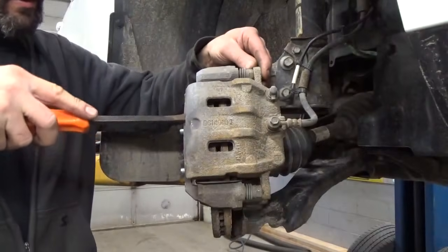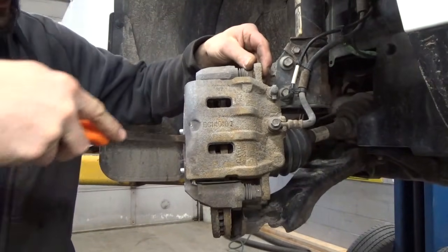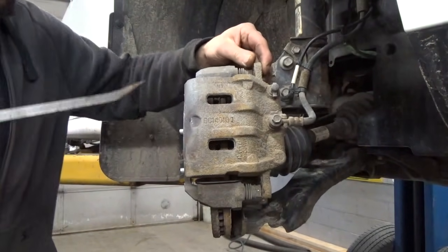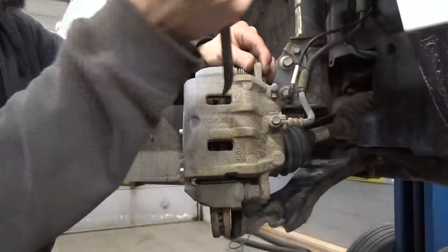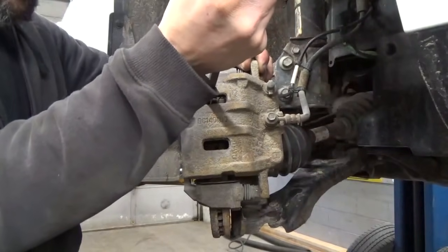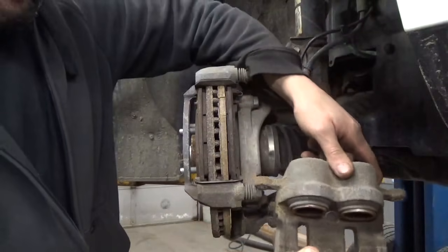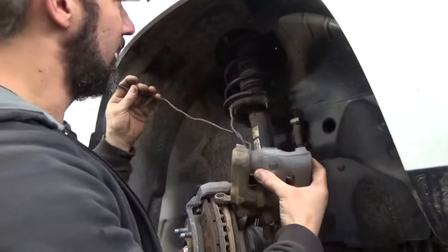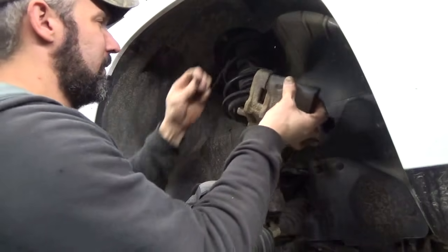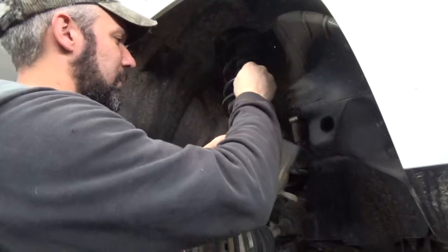Now that we got that off, we're going to go ahead and just lift our brake caliper off the bracket. Make sure it's loose — should be able to just wiggle that straight up off. You may have to reach in and pull the caliper back to push the pistons in slightly. Now don't just leave the brake caliper hanging there. Go ahead and get yourself something to wire tie that up out of the way — it's worth it. We use these reusable ties here. They work pretty good — I think I got them at Walmart one time.